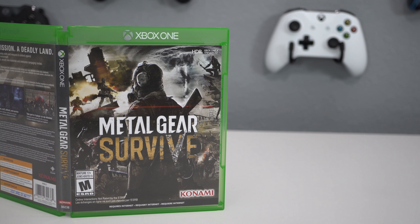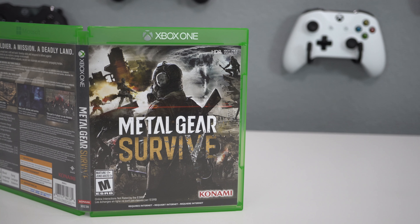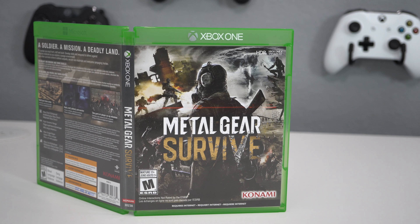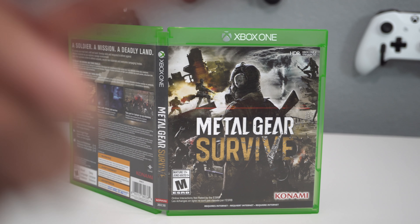This pretty much wraps up the unboxing — I always keep them nice and short for video games. This is a new release Tuesday, so make sure you go pick this game up. I'll post the link in the description below. I'm GT signing out, see you guys and gals later — adios!